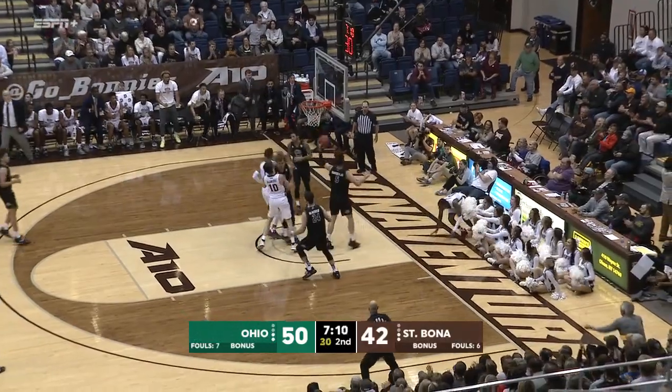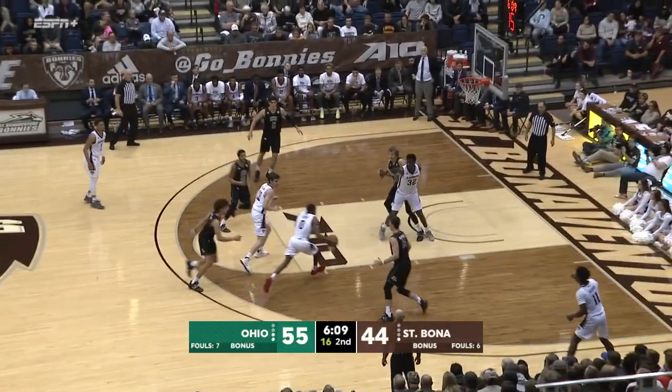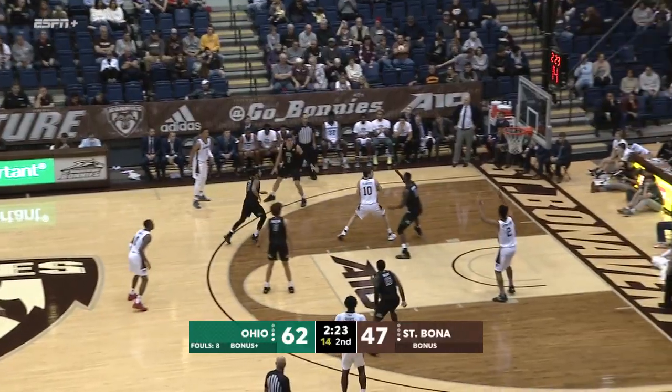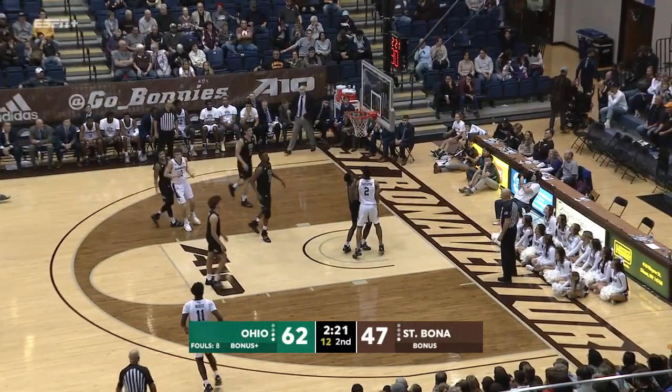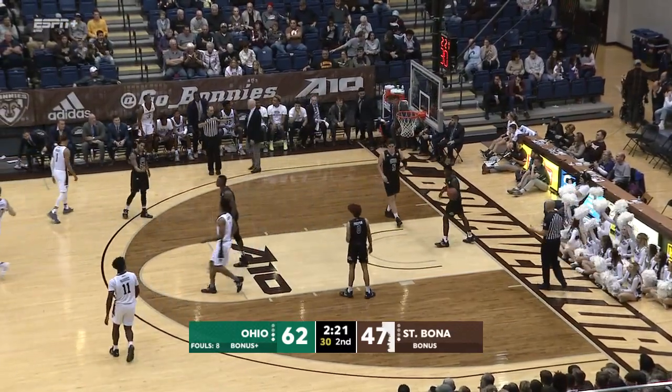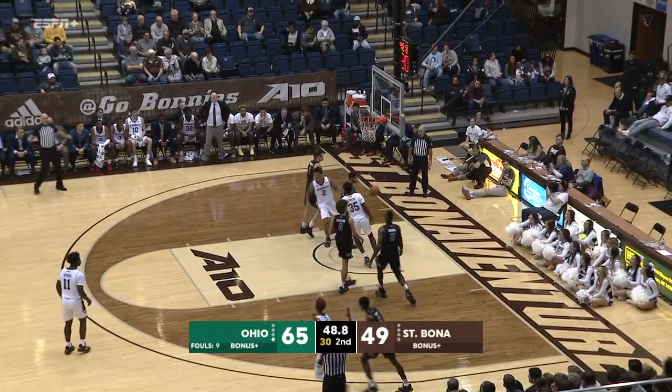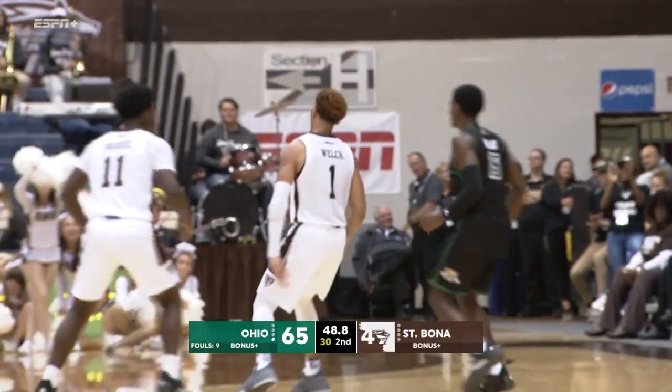Lofton gets inside off the glass. Here's Lofton inside, Iqpizzi cleans it up. Lonudis inside, his first points. And amazingly, it all looked the same as it did in 2012. Three-pointer by Dominic Welch.